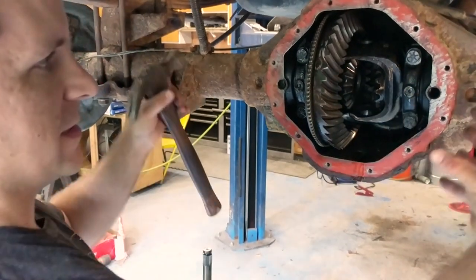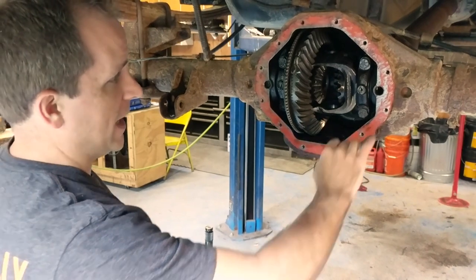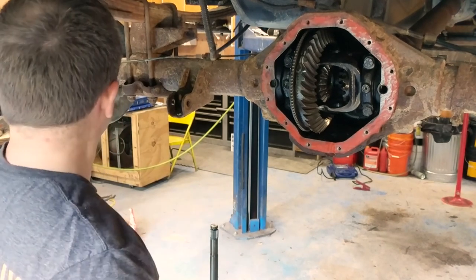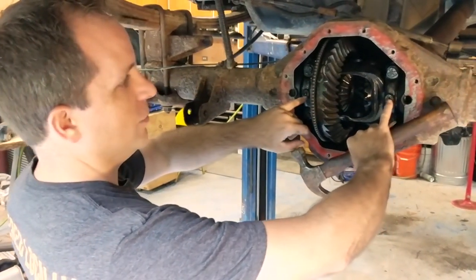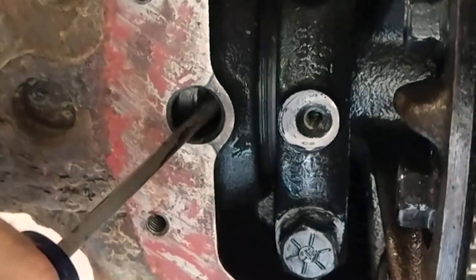We've got these interesting nuts on the inside giving preload to the bearings. With the Chrysler 9 1/4, you have two holes on either side. They do sell a tool that you can come in from the end of the axle to loosen these up, but after you remove the two nuts holding it, they're actually pretty easy to just jam a screwdriver in there and spin.